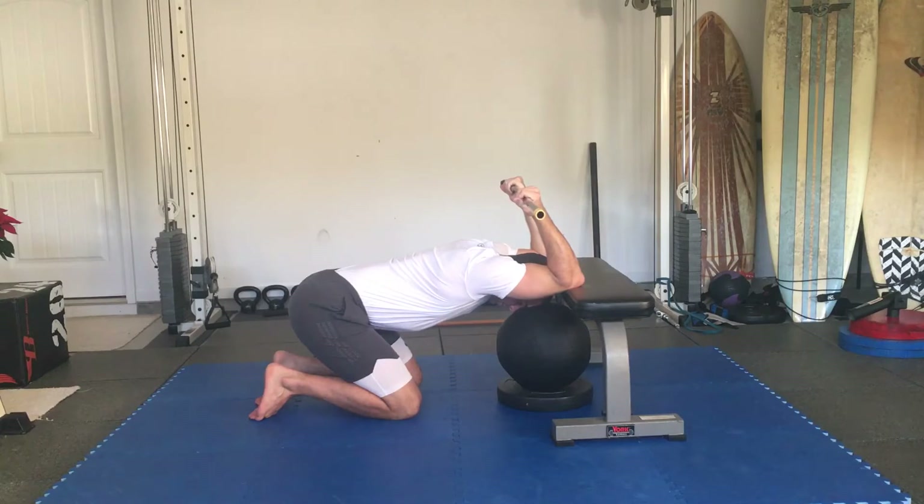My forehead is slightly pressed on the medicine ball. I don't want to press it further into the medicine ball — I just want it to be a resting point. From here, passively hold for about 2 minutes.